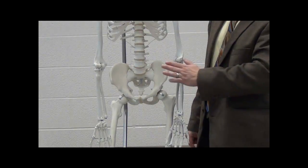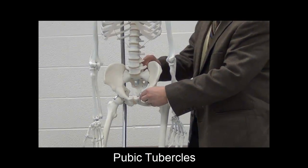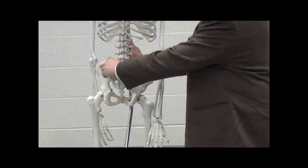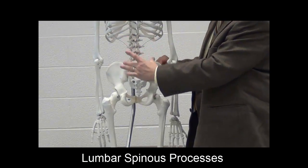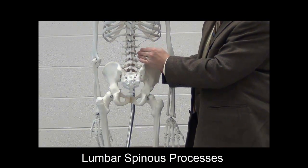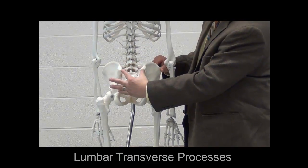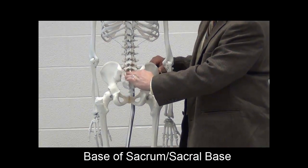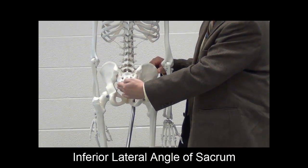Moving on to bony landmarks: there are no real palpable bony landmarks on the abdomen until we reach the pubic bone and the pubic tubercles — the two pronounced anterior extensions of the pubis. On the back, the lumbar spinous processes of the vertebrae are easily palpable on the midline, and the lumbar transverse processes are also palpable about an inch or two off the midline. As we move down, just medial to the large pelvic bony prominences, we have the sacral base and the inferior lateral angle (ILA) of the sacrum.